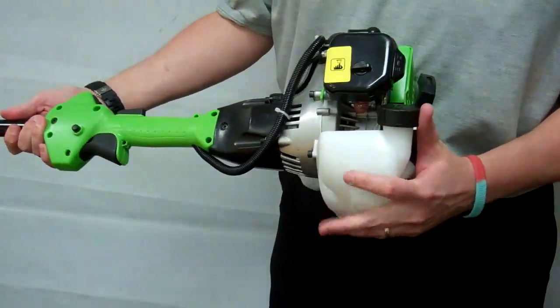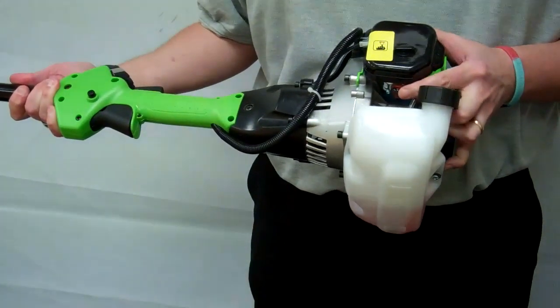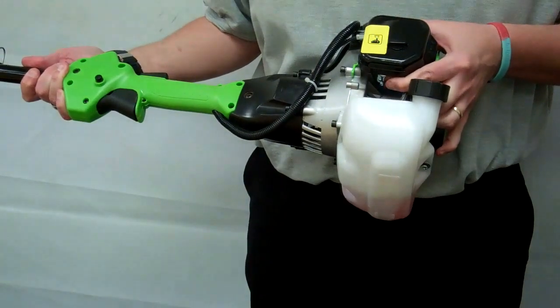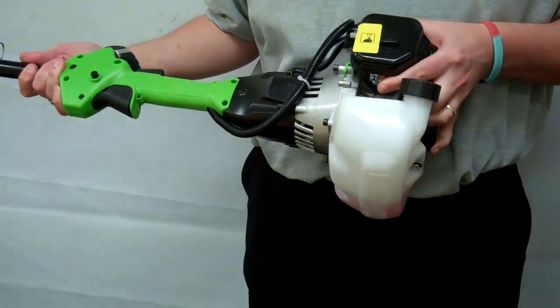The next step is the primer bowl. This needs to be depressed 10 times so the fuel can be seen in the bowl.